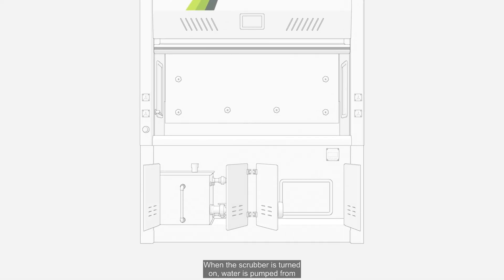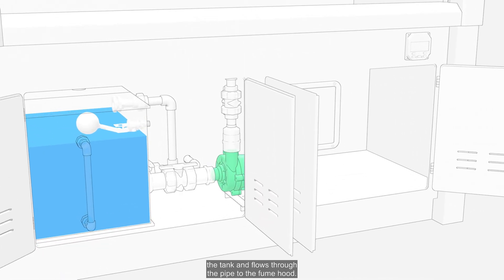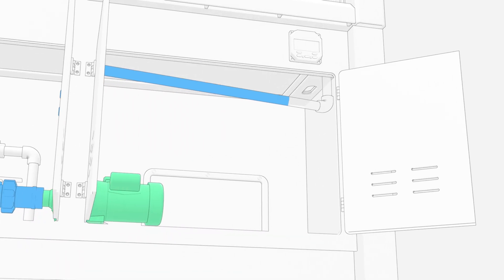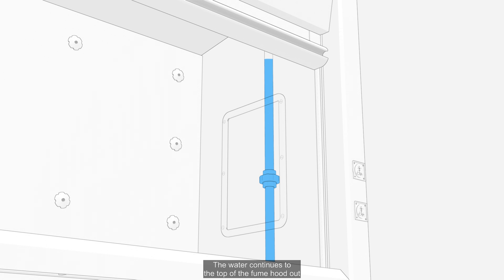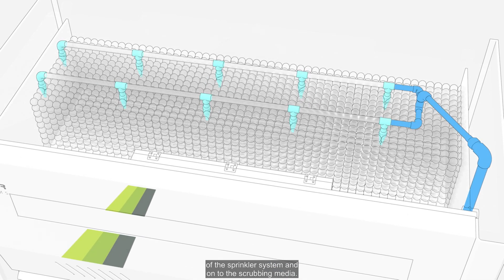When the scrubber is turned on, water is pumped from the tank and flows through the pipe to the fume hood. The water continues to the top of the fume hood, out of the sprinkler system, and onto the scrubbing media.